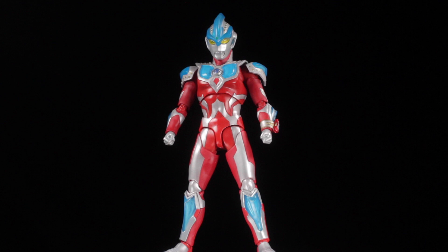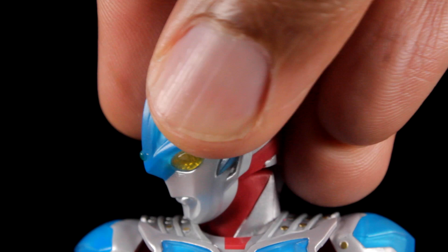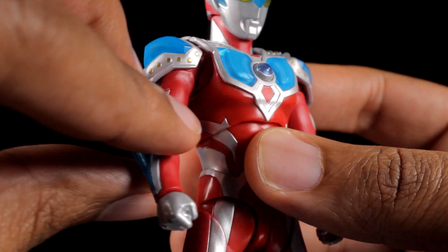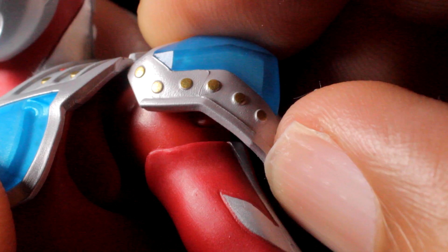Ultraman Ginga has a fantastic range of articulation. Let's start with the head — we can look up, down, left, right. The shoulders have a great range of movement; they can move in and out. We can also pull the full shoulder joint out, which is pretty cool. The arms can rotate a full 360 degrees. They can come up a little bit less than 90 degrees. These shoulder pads are on ball-jointed hinges, so we can tilt and spin these freely.